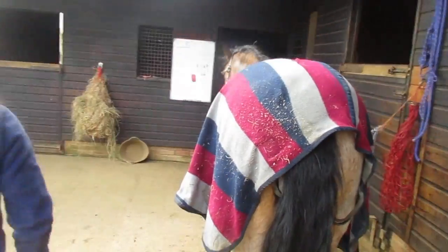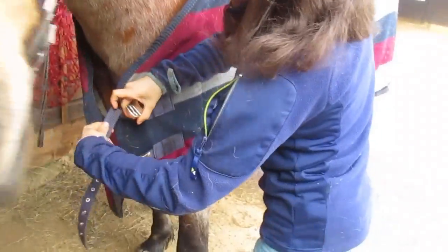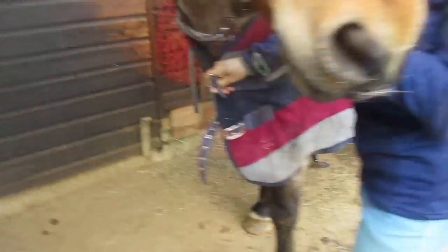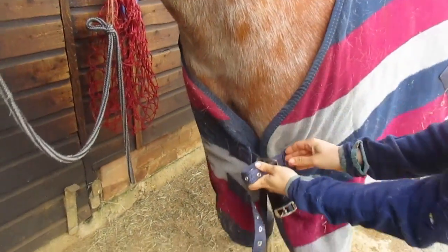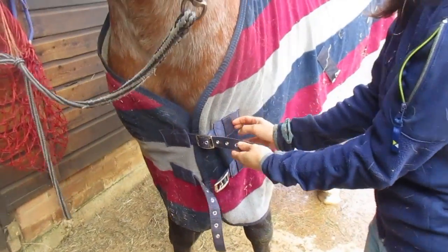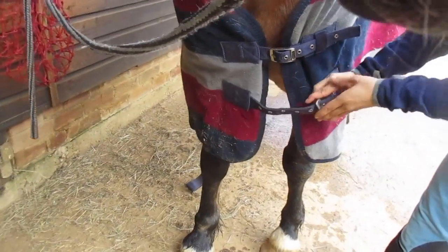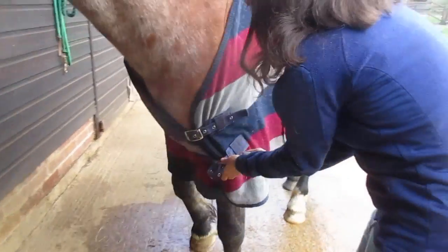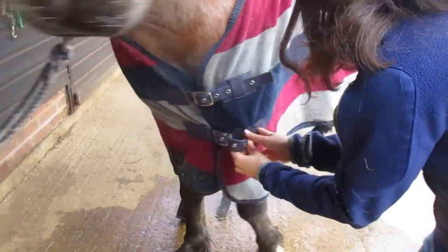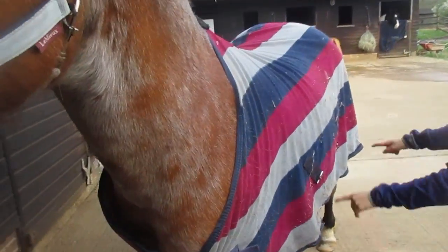So now you're going to come to the front of the horse, pull your horse forward, and get your two straps here and do them up. Making sure you put them through the tightest buckle, or whatever buckle your horse is on, and all the way through so it's nice and neat. Do this with the bottom straps as well. Next, you're going to do your middle straps up — these two straps here.